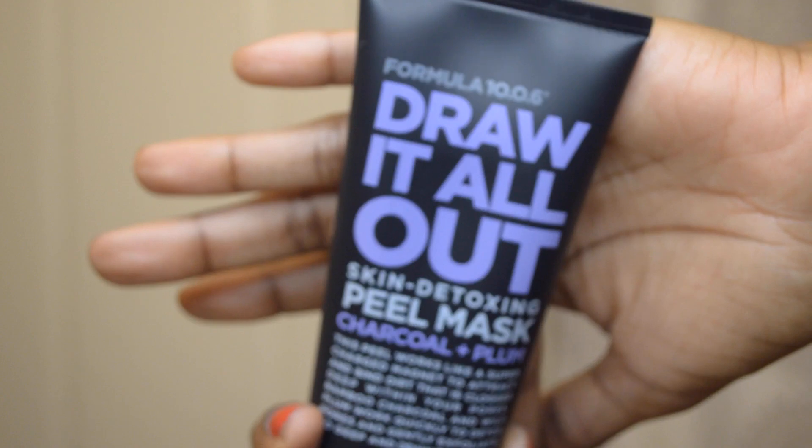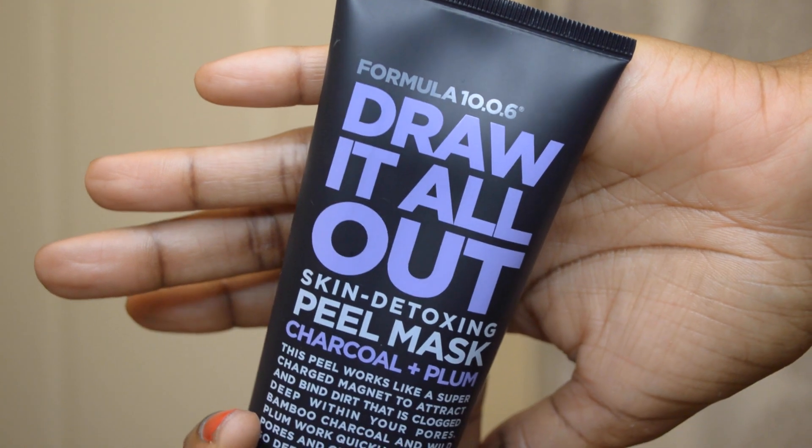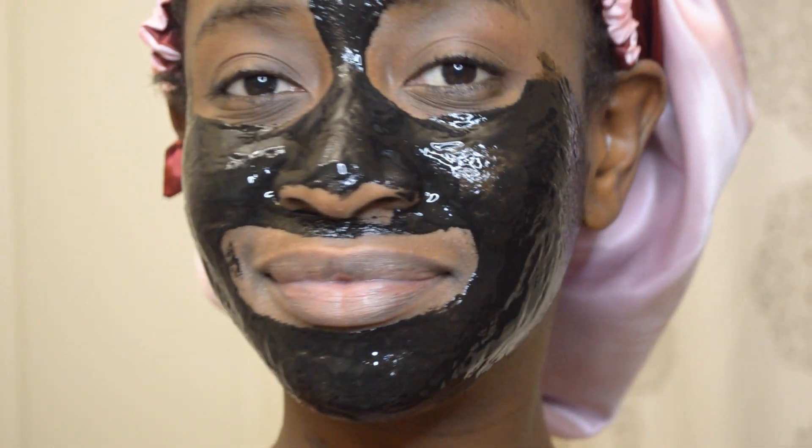Next I'm going to be using this detox peel-off mask. It's made of charcoal and plum, so it's really good at drawing out any impurities left on my skin. This is how the mask looks when I just put it on, and now I just have to let it sit for about 15 minutes and let it harden before I peel it off.